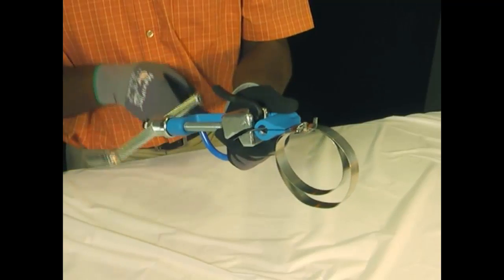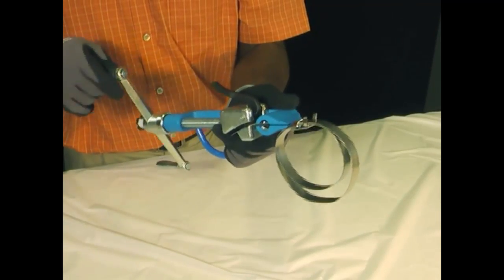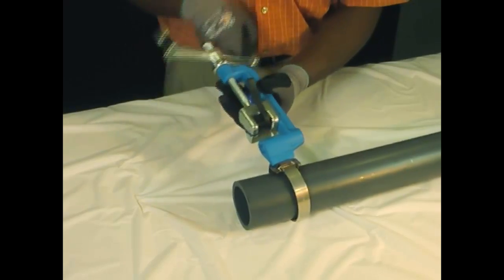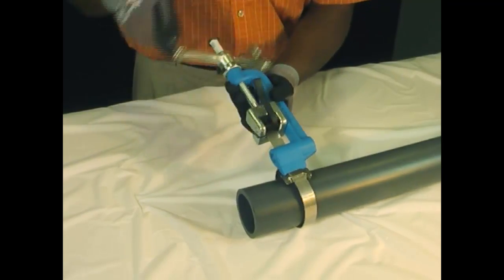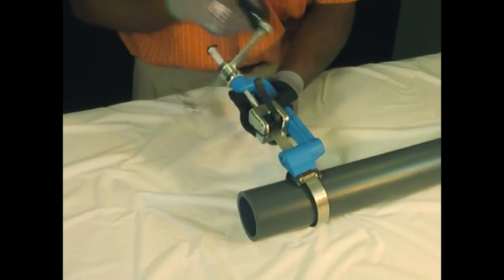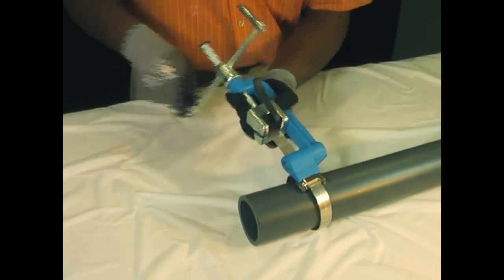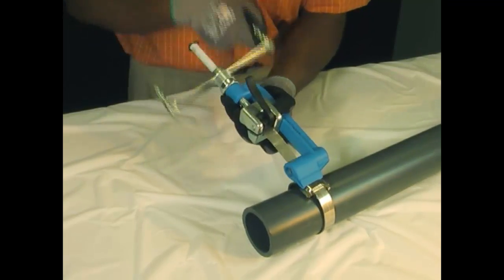Begin to tension the band by turning the tension handle clockwise until snug. Now continue to tension the band until the maximum tension is attained. When the steel band is tensioned up to its yield strength, it has a maximum holding force. Additional tensioning beyond the yield strength will stretch the band but not apply additional holding force. If tensioning and stretching continues, the band will ultimately break.